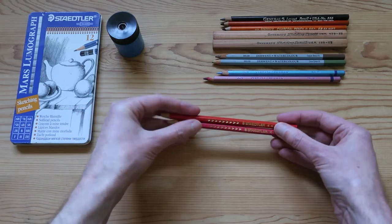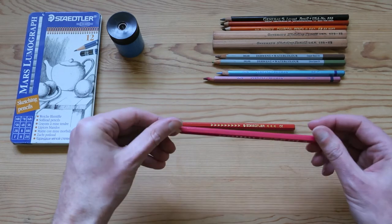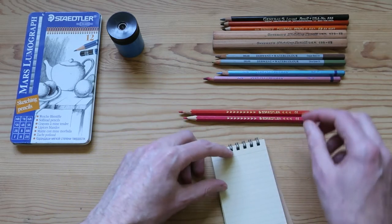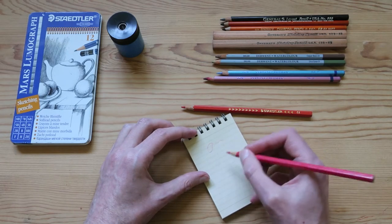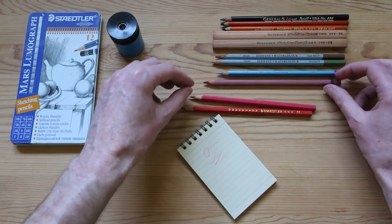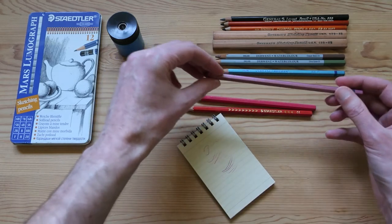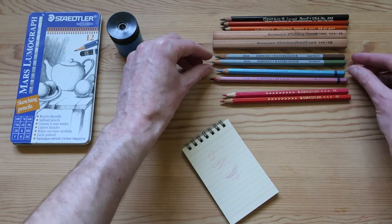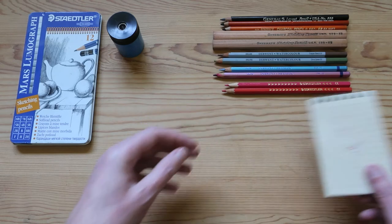Next we've got a couple of Staedtler coloured pencils. It doesn't really say a name on there, just Staedtler. Now, these ones I kind of feel are maybe a bit of a lesser quality — when you draw something, it just doesn't feel that great. Whereas with the Derwent, they've got a really smooth feel. So I think these are maybe like an entry-level, maybe a child's or student's variety of coloured pencils. But interesting to have in the collection, nevertheless.